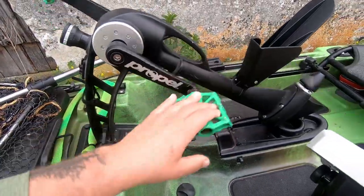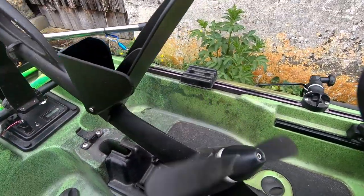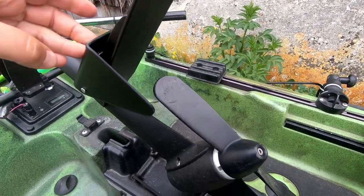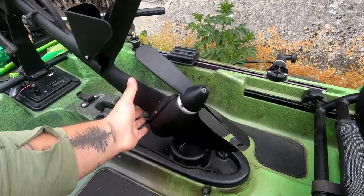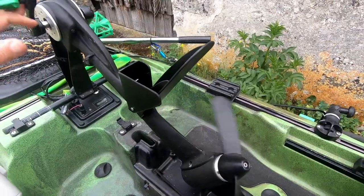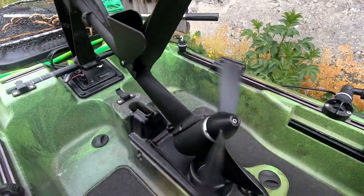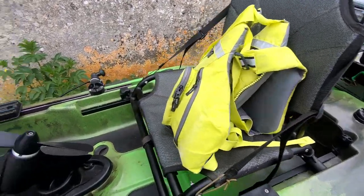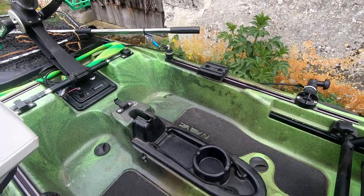Le système de propulsion fonctionne en marche avant et marche arrière. Il y a un petit kit de centrage d'hélice, bien pratique quand on a besoin de remonter le système sans se galérer : l'hélice vient frapper automatiquement sur cette petite pièce. Pour ceux qui ne connaissent pas les systèmes de propulsion de chez Native Watercraft, c'est simplement un pédalier marche avant/marche arrière. Pour un tour de pédale, vous faites 10 tours d'hélice. Avec un kayak équipé et le poids du pêcheur, on arrive à atteindre des vitesses entre 5 et 7 km/h, ce qui est très correct.